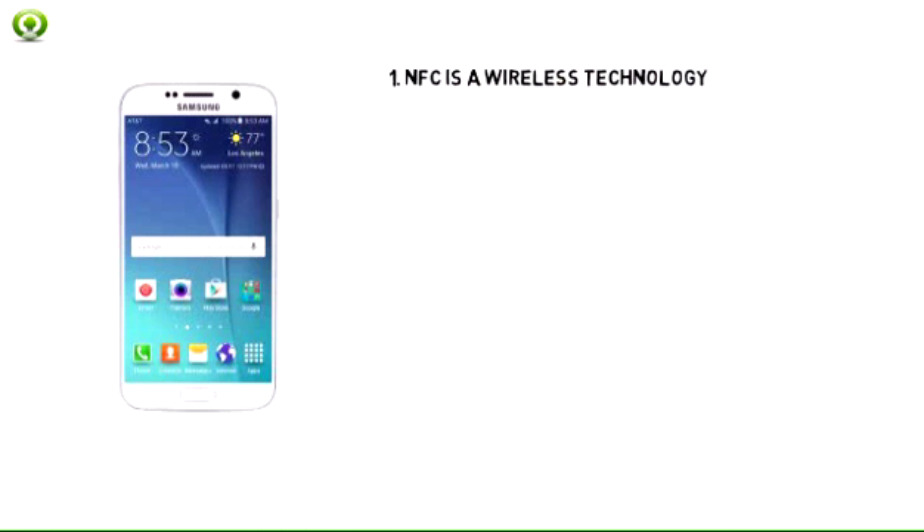NFC is a wireless technology that allows your Samsung Galaxy S6 to communicate by touching, or being in close proximity to, other NFC devices or tags.